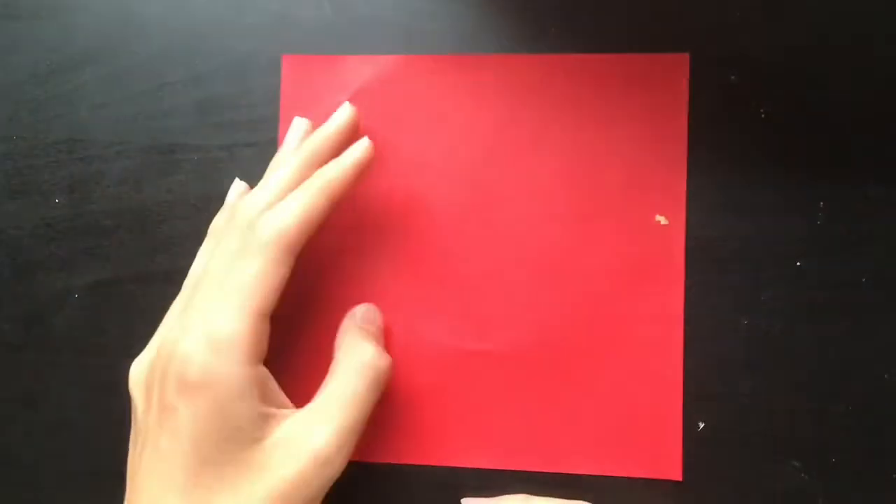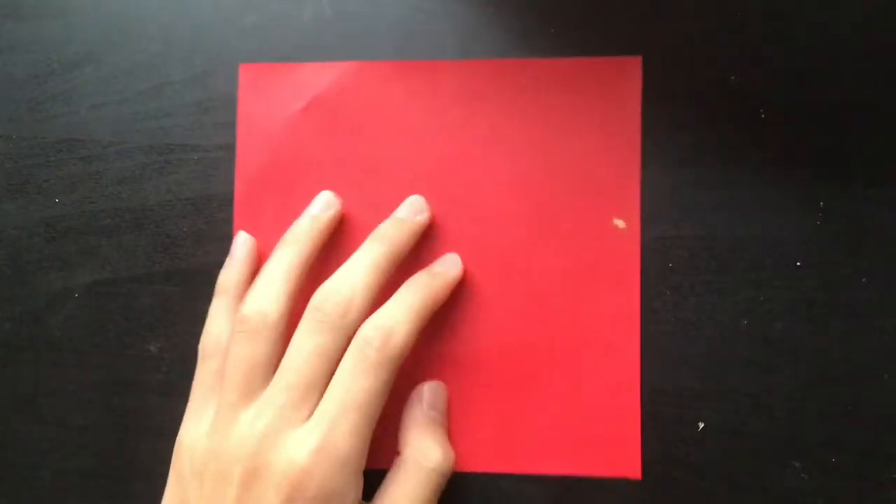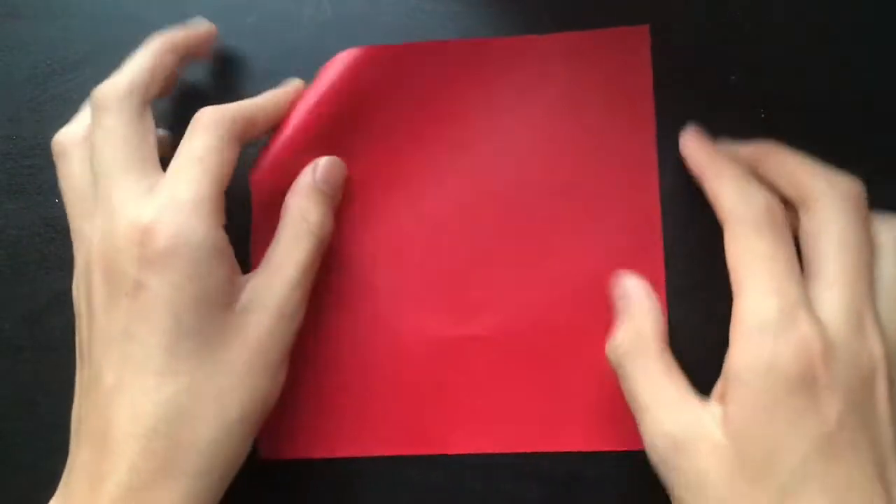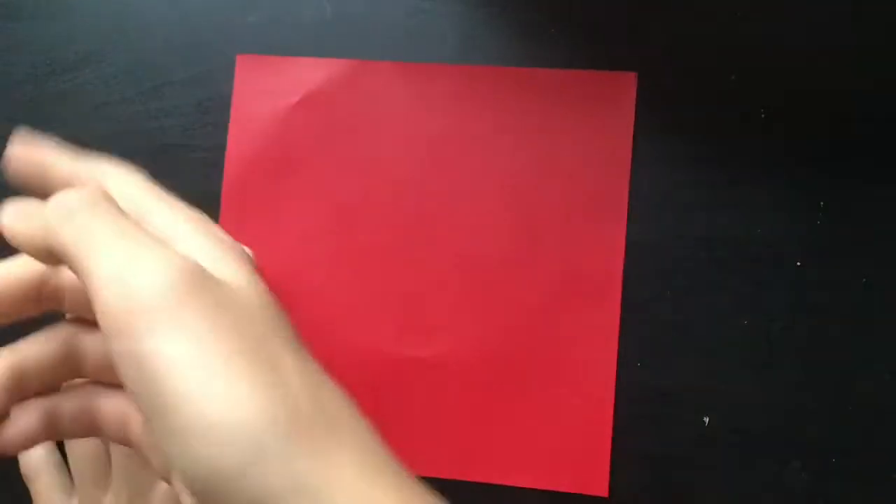It's a six by six inch square of paper, and we're going to begin by creating an octagon because that has eight sides, and it's just easier because it goes four to eight, sixteen, etc.